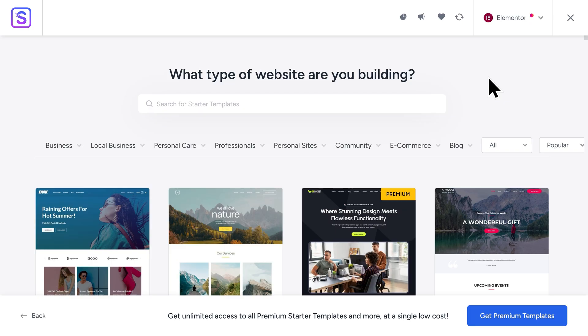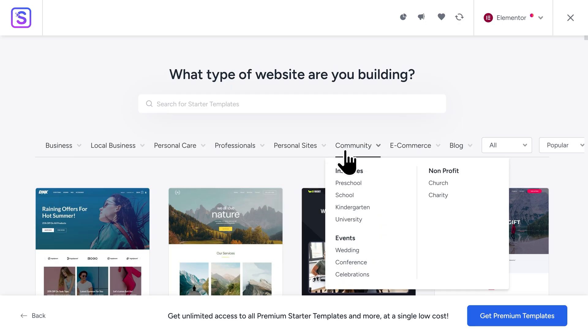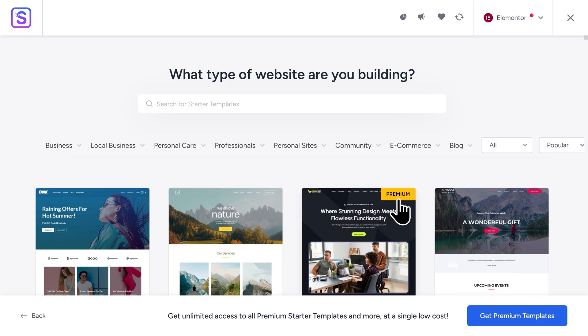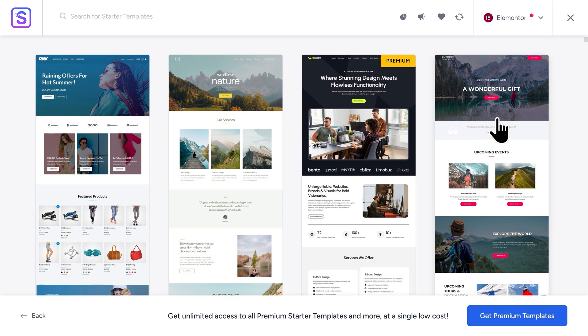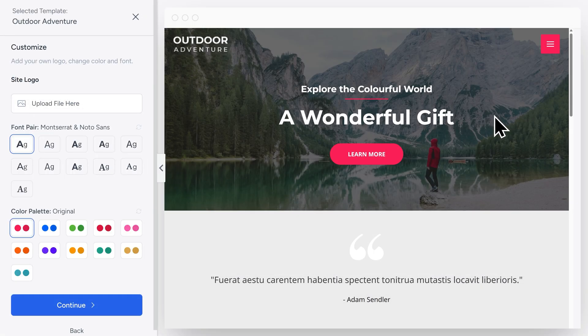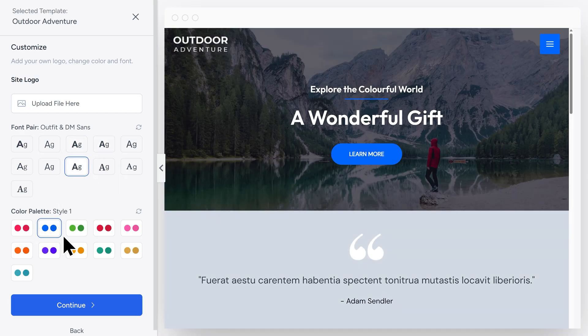Now we have a gallery of different templates to choose from. These templates will give us a huge jumpstart on designing our website. You can scroll through the home page and find a template that you like, or use the category dropdowns at the top to find a specific template. You'll also notice that some templates have a Premium tag — that indicates the template is not free, but any template without that tag is completely free to use. I'll be going with the Outdoor Adventure template, so I'll click on it to select it. On the left-hand side, you can upload your website logo — if you don't have one yet, you can always add it later. You can also choose a font pairing and customize your color palette. Once you're done making changes, click on Continue.